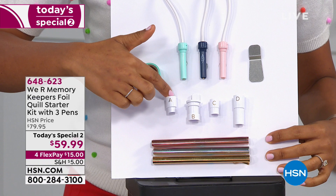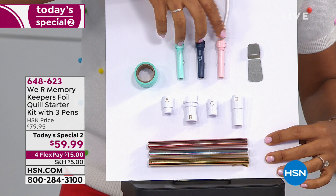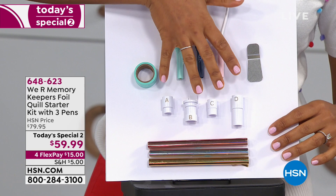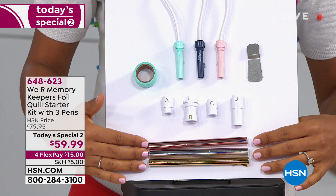Down here we have all four adapters: A, B, C, D. A is for your Silhouette, B is for your Brother, C is for Cricut, and D is for Sizzix — which means these three tools can all be used with these adapters, effectively giving you so many options with what machine you use. It's going to be able to be used with all of your popular cutting machines.